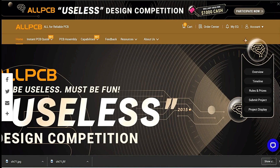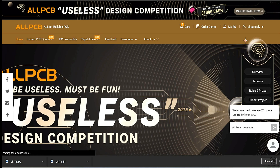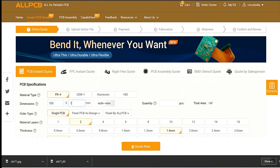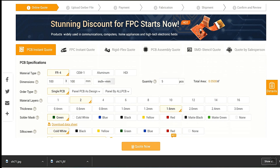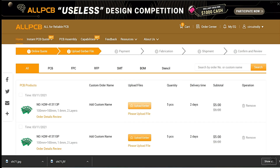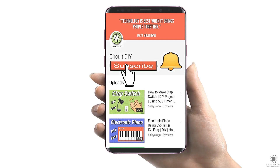This video tutorial is sponsored by allpcb.com. They are providing quality PCBs for just $5 only. First register on the website and then click on PCB instant quote, fill in specifications like dimension, quantity, material type, thickness and color. Select your country and finally just upload your Gerber file of your design and place your order. For more interesting projects please subscribe to our channel and don't forget to click on the bell icon for our recent post notifications.